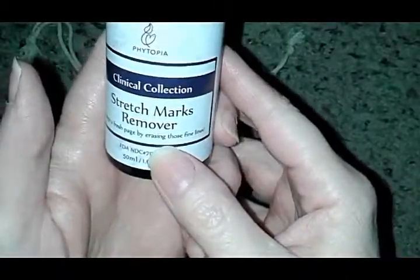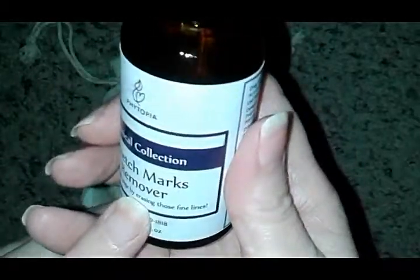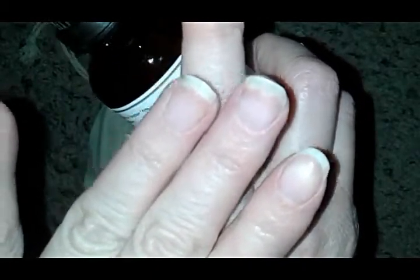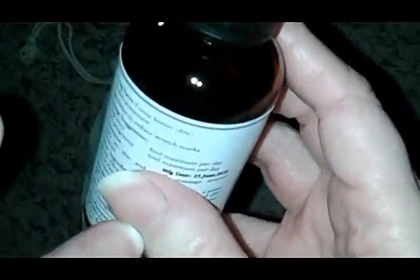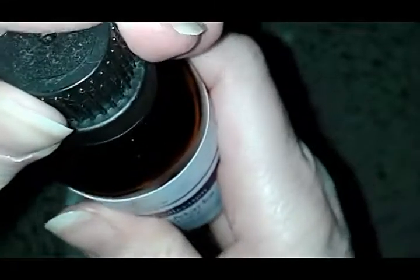It says 'Begin a fresh page by erasing those fine lines.' You can use this not just for your stretch marks but also for fine lines because of everything it has in it. As you can see, I have no product on my hand today and it is very cold in Florida — it's down into the high 30s, which is just ridiculous for Florida. My hands look all shriveled up because they're so cold. All right, so we'll open this up — did you hear that release? This is a huge bottle — it's 50 milliliters, 1.69 ounces.